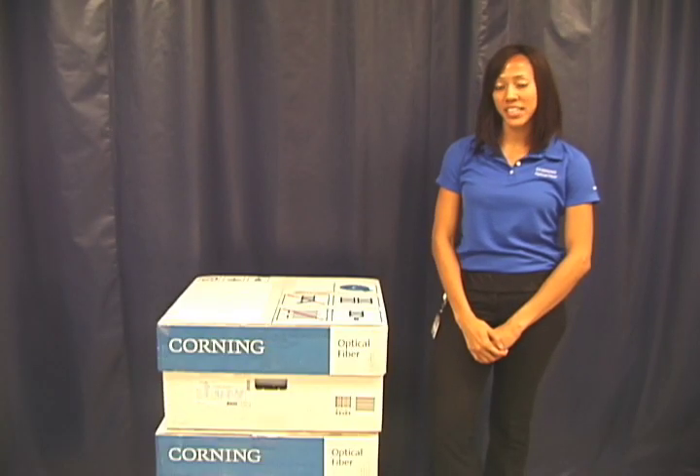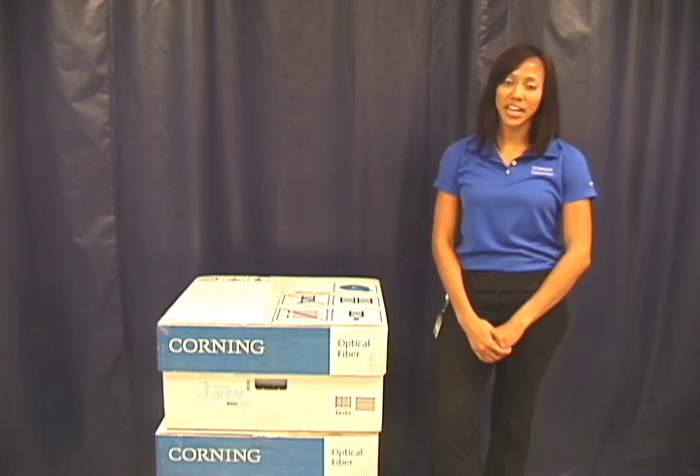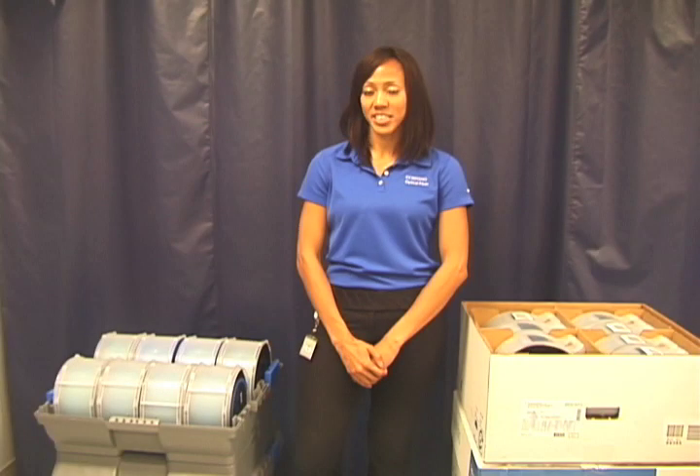Corning recommends that you inspect each shipment within seven days of its arrival at your facility. If carrier damage is identified during this time period, please notify Corning immediately and we will rectify the situation. Thanks for listening.